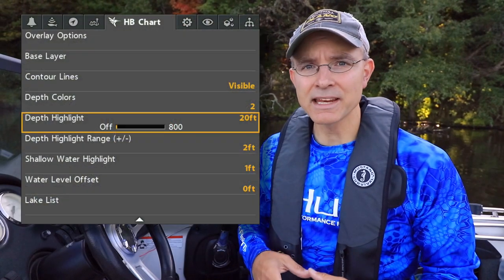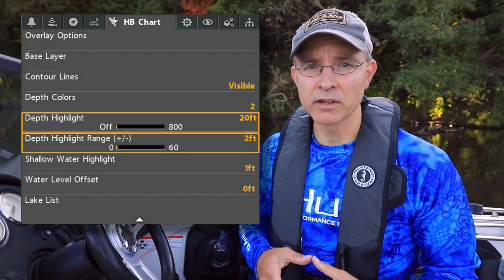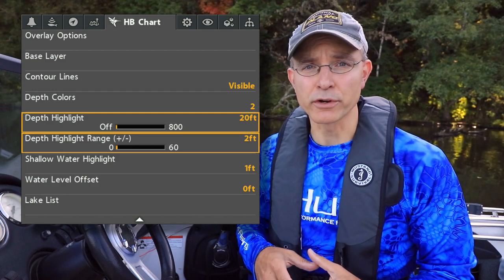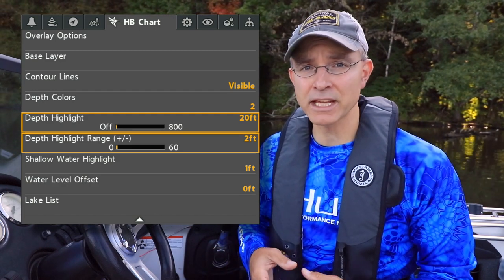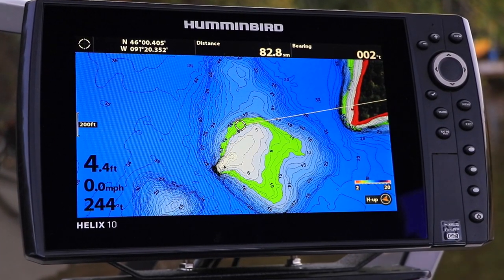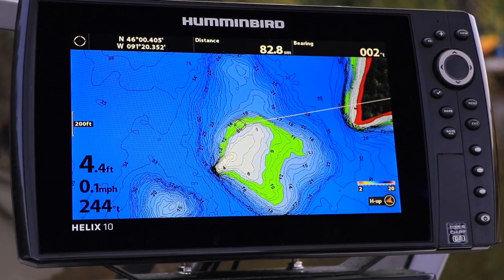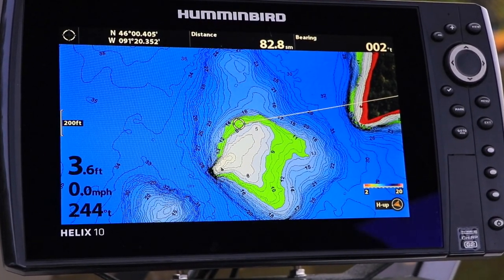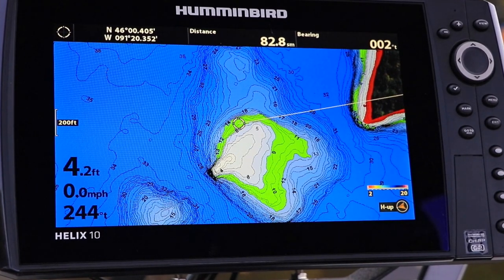The depth highlight and depth highlight range options represent an exclusive way to customize the depth contours displayed from your Humminbird LakeMaster card. With these tools, you can highlight a range of depth contours on your LakeMaster chart in green, making them easier to find and use while you're on the water.